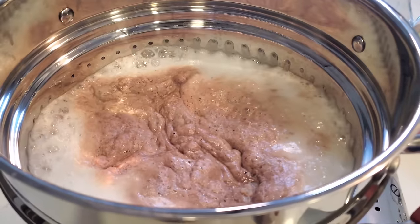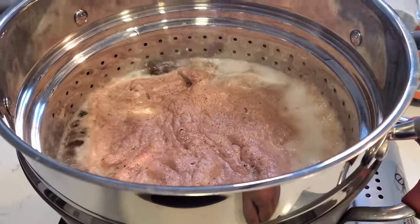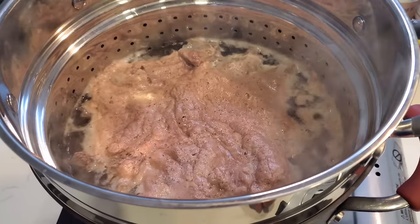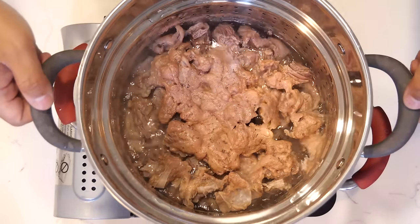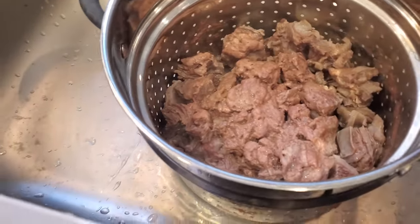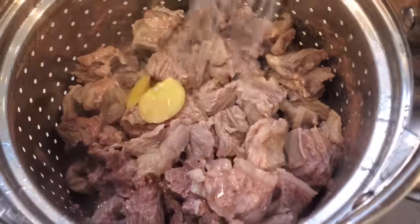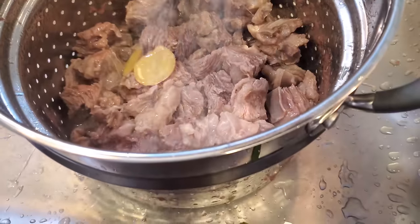See all that scum floating on top? We've got to get rid of that. If you cook the beef without cleaning it, your soup is going to look like that. So this is why we have a strainer — take it out. That's a really easy way to deal with it. You don't need to keep skimming off the top — one move and your scum is right over there. Then use the water to wash and clean the beef up, and you're good.